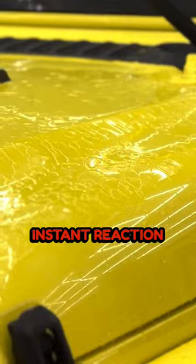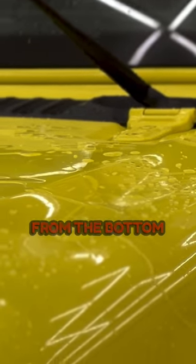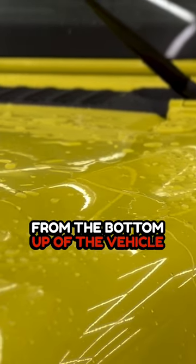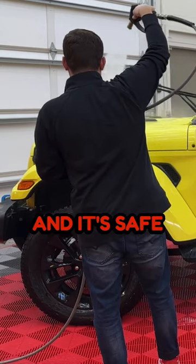Instant reaction. And when you're rinsing it off, you actually want to rinse from the bottom up of the vehicle. That way you're activating it instead of just rinsing it off. And it's safe on plastics.